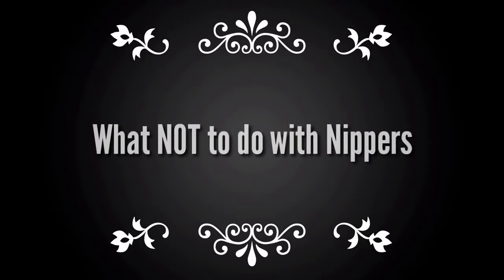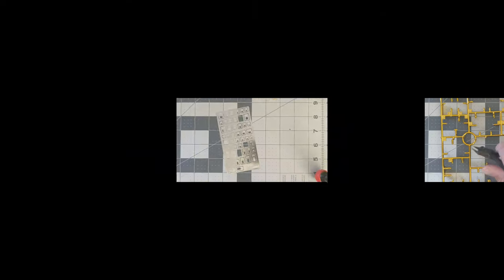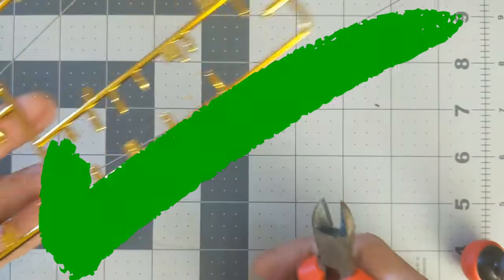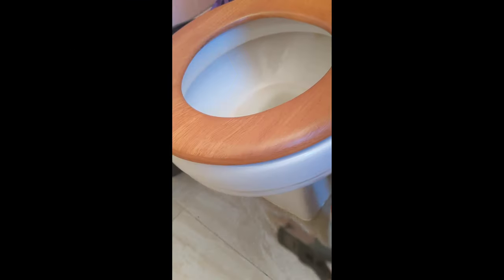Let's talk about what you don't want to do with these nippers: don't cut wood, don't cut metal etches, and don't cut thick plastic — use an older pair of nippers for that. Don't cut a toilet either. Stick with a hobby knife or an old pair of nippers for cutting thicker plastics, wood, or metal. Use your good nippers only for what's recommended if you want to prolong their life for years to come.